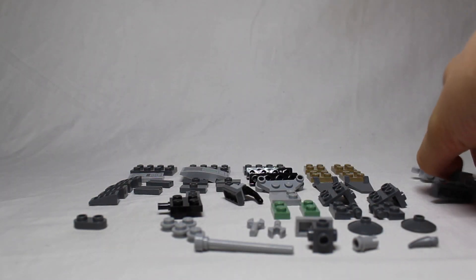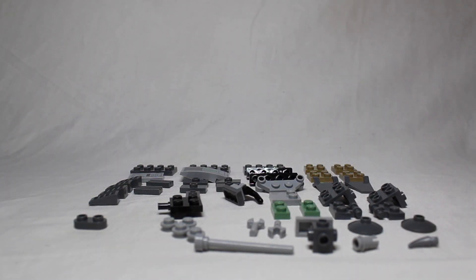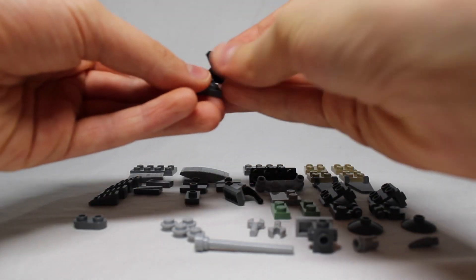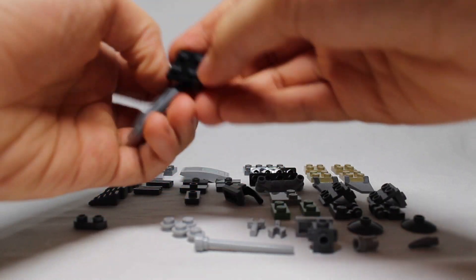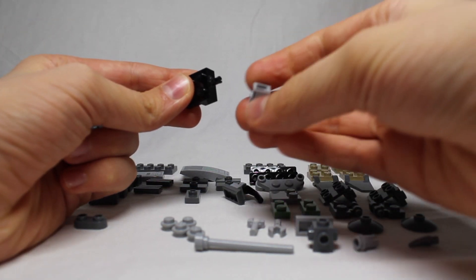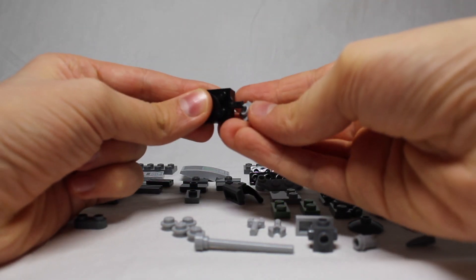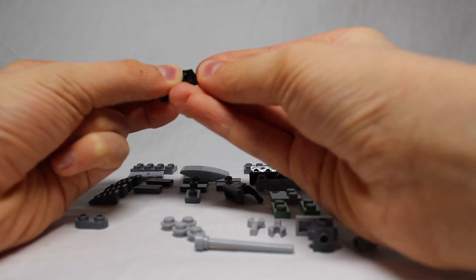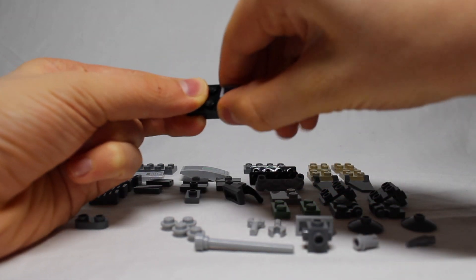Now I'll build the full front part of the walker. To do this I'll start with a two-by-four — one of these black pieces here. On top of this I'll be sticking this piece right here, which is this one piece on the side. Then I stick that right on there — tight fit.